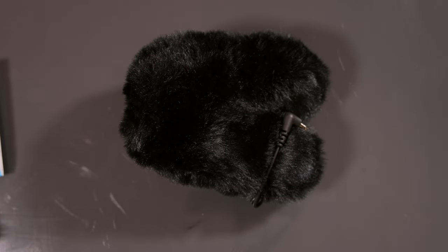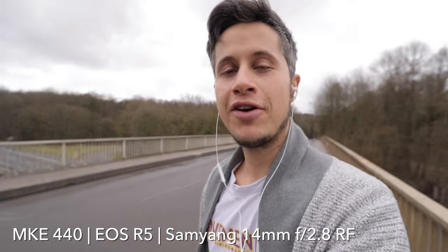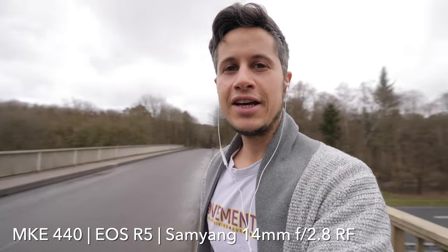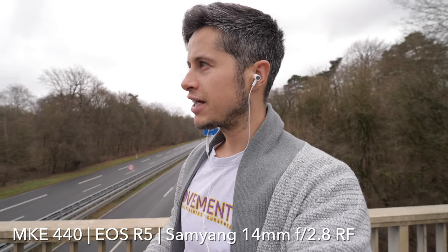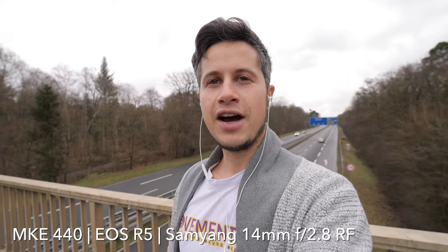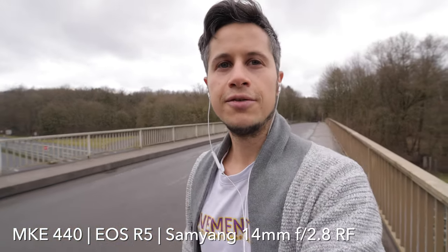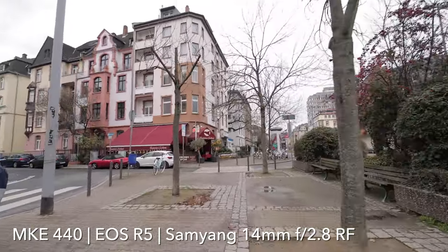Let's roll it and I will give you some examples right now. Hello everyone, I'm in Frankfurt for you. Over an autobahn and there are just a few cars passing by at the moment, but I already heard a jet just passing over. That's the Sennheiser MKE 440 together with the Canon EOS R5 and the Samyang 14mm f/2.8, and I'm here because I have a lot of background noise and it's my interest to find out how good this microphone filters out my voice. This is without the high pass filter.